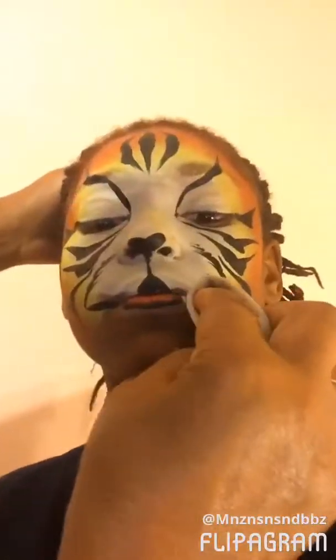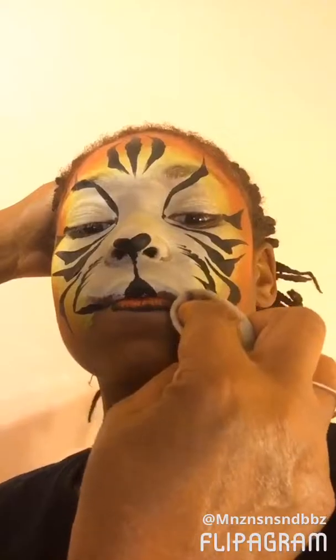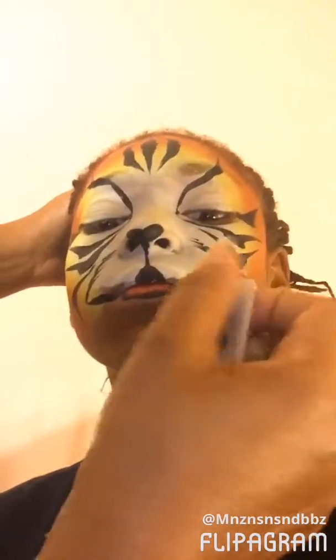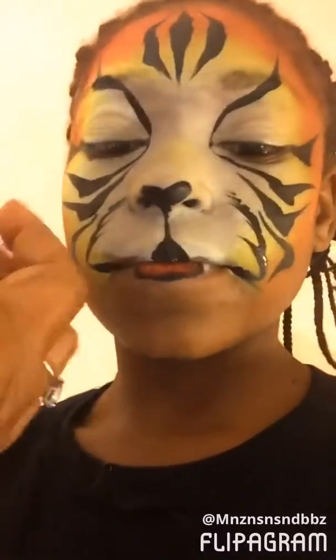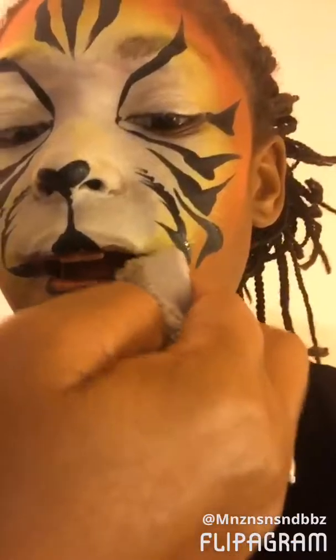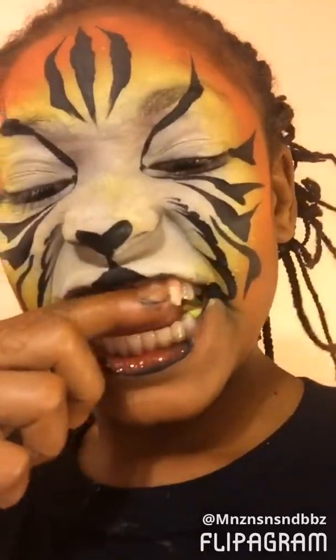Okay, a little white over there. I don't know if you know how to edit or not.